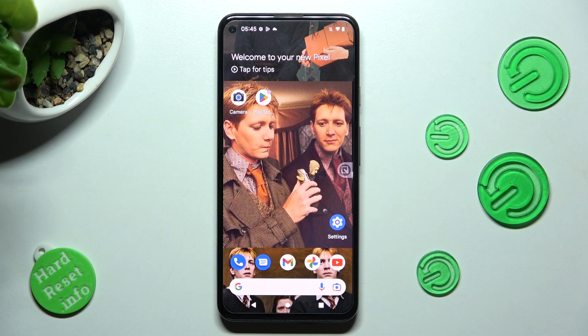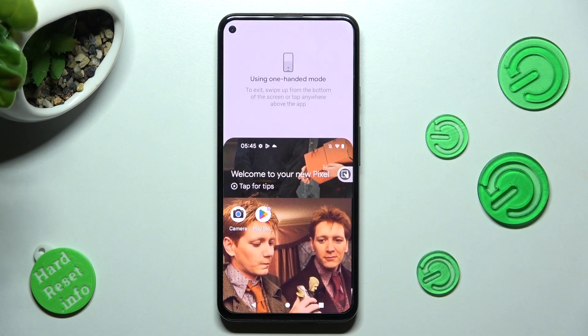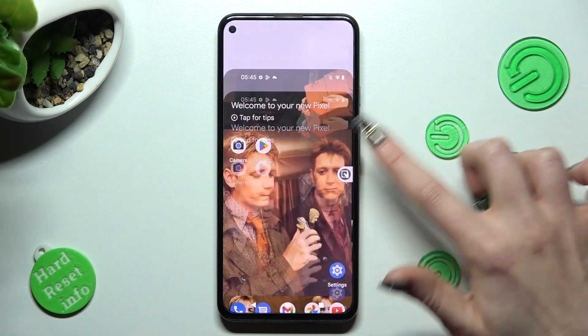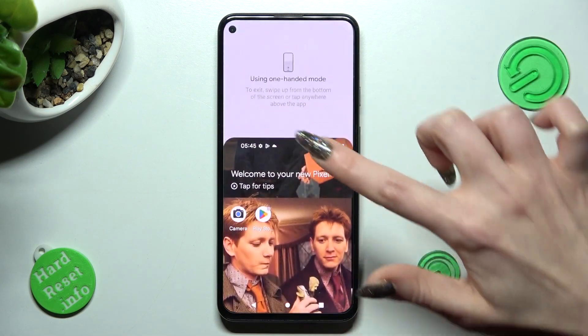To use one-handed mode, click on the shortcut. If you wish to go back, click on it again, tap on this area, or swipe up.